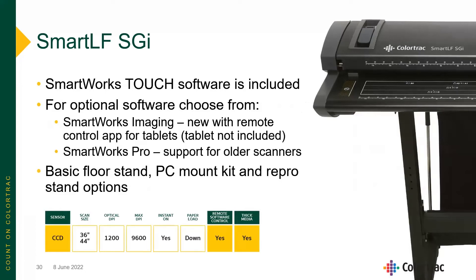With the SmartLF SGI, SmartWorks Touch software is included, with options for SmartWorks Imaging as well as SmartWorks Pro. There are a number of accessories including floor stands, PC kits, and return guides. This is a CCD camera-based scanner available in 36 and 44-inch widths, 1200 dpi optical, face-down loading, and it works with our new SmartWorks Imaging Remote application.